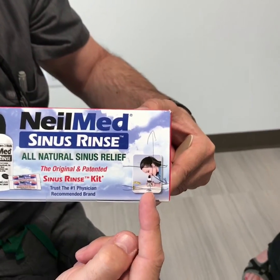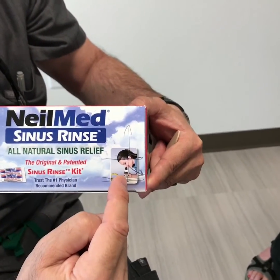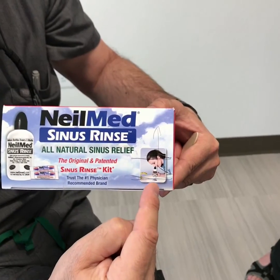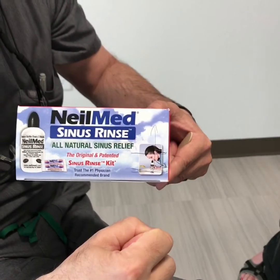Number two, the bottle should be directed directly up, going perpendicular to the orientation of your head. So it will enter one nostril and gravity will take it down the other nostril. And three, you need to be exhaling out your mouth while you're squirting in through your nose.